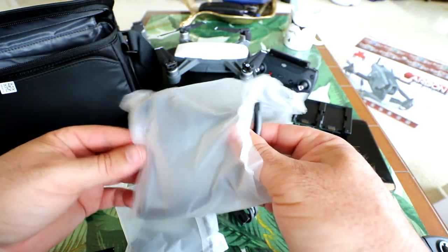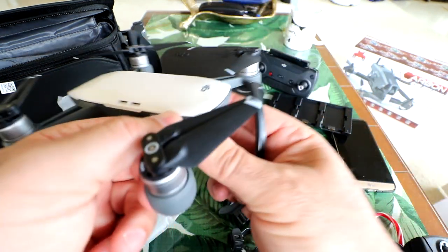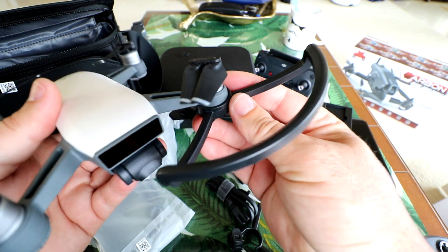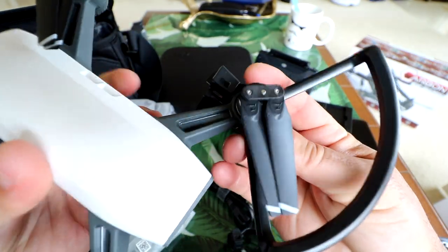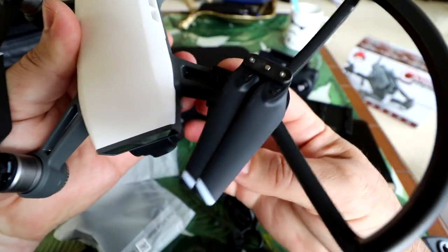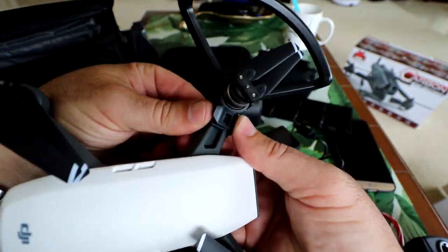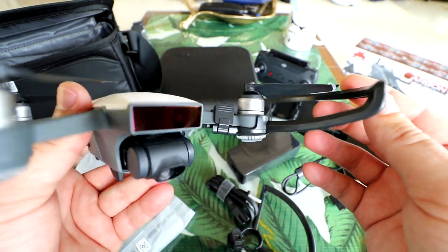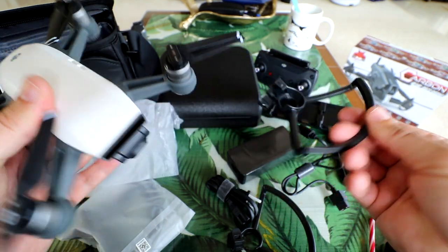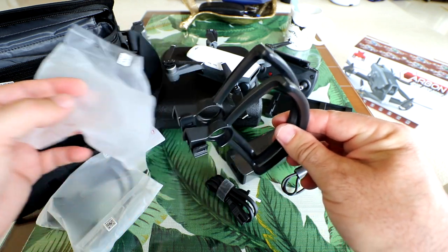This looks like prop guards. You do get a set — four prop guards, two in each bag. Let's see how they go on. There's no indication of front, back, left, or right, so it looks like they're all the same. You push it up into the bottom of the motor with the clamp over the back, then slide it over the arm and shut the clip — you hear a little click and it's on. To take it off, undo the clip, slide it back, and push it down. I doubt I'll be using these, but if you're flying indoors or really close to people, use the prop guards. Keep in mind prop guards give you less flight time due to extra weight and more drag in the wind.